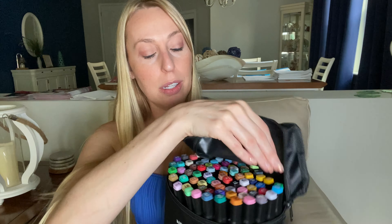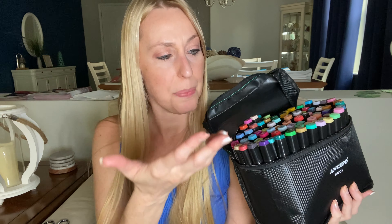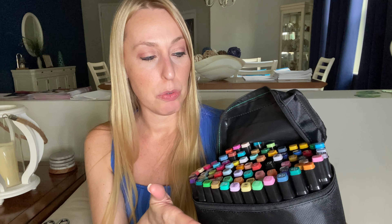Hey beautiful friends, it is Carissa here. I have a gift for you art lovers out there. This is an 80-piece pack of alcohol markers. I love that it comes in a case — you can carry it, take it to art class, take it out if you're going to go out and do some drawing. Look at all these beautiful colors. I love that they have the color on the top so you can see what it is and you'll know what you want to use. So many fun beautiful colors.